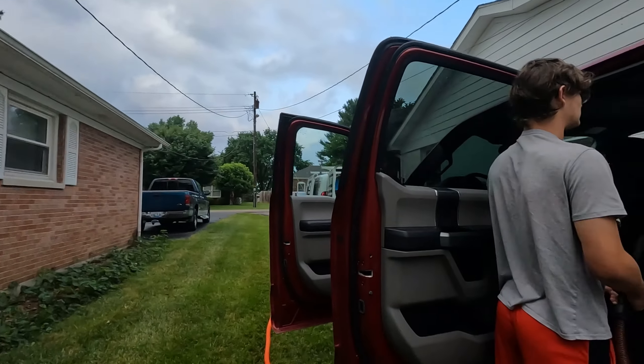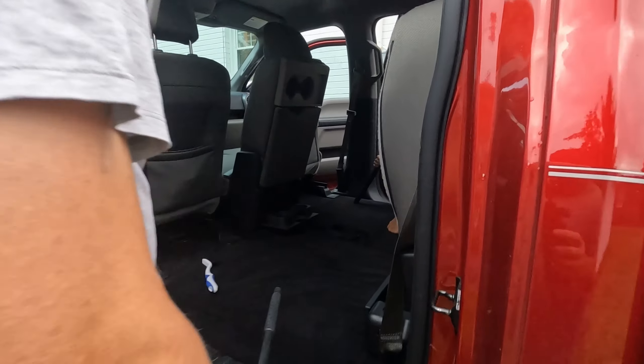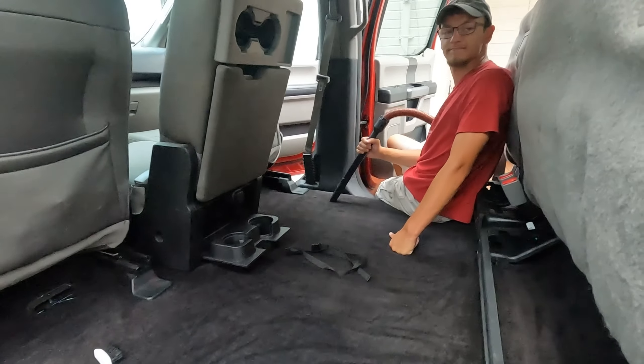So today we've got a truck. Jacob's in there, Aaron's in there, cleaning the truck.